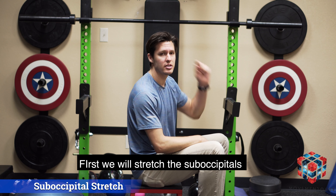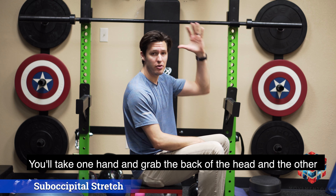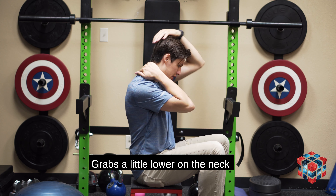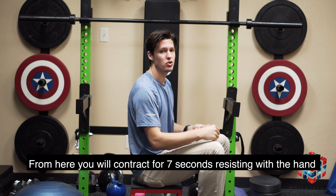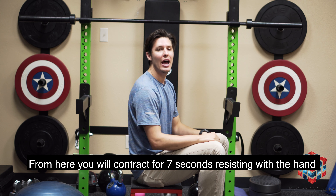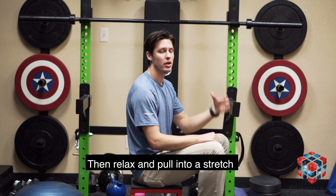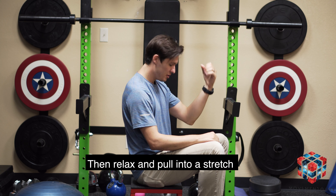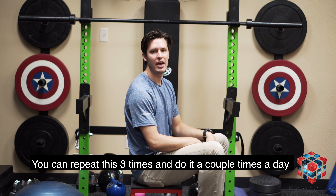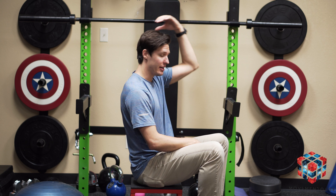First, we'll stretch the suboccipitals. Take one hand and grab the back of the head. Take the opposite hand and grab a little lower on the neck. From here, you want to contract looking up and taking your head back, resisting with that hand. After you contract for seven seconds, go ahead and pull down into a stretch. You can repeat that three times. This move we can do a couple times a day or whenever you feel tight. It'll look like this.